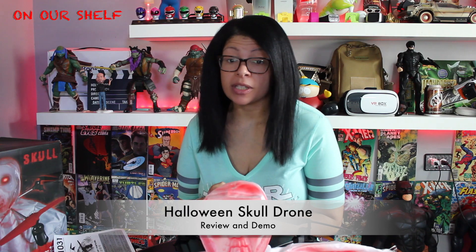Hi everybody and welcome to On Our Shelf, I'm Jess. Today I have a very special video for you — a creepy Halloween skull drone! I'm so excited to show you, and here it is already outside of the box.